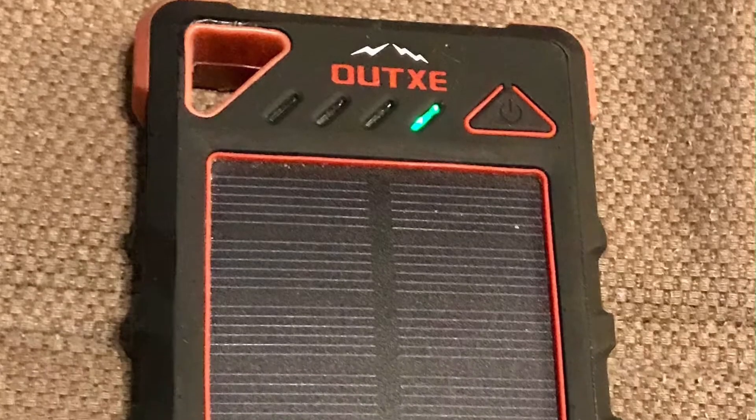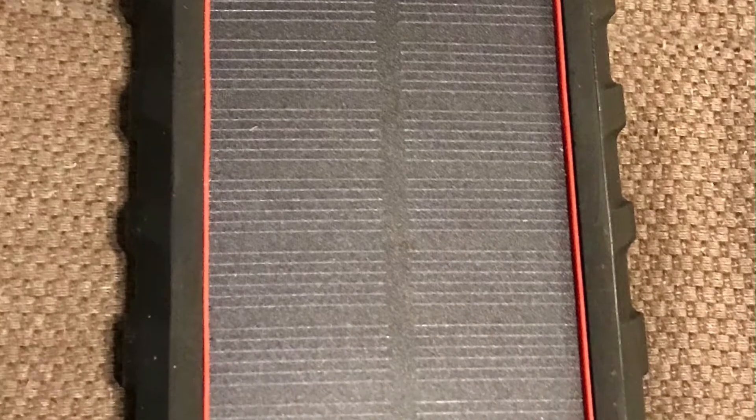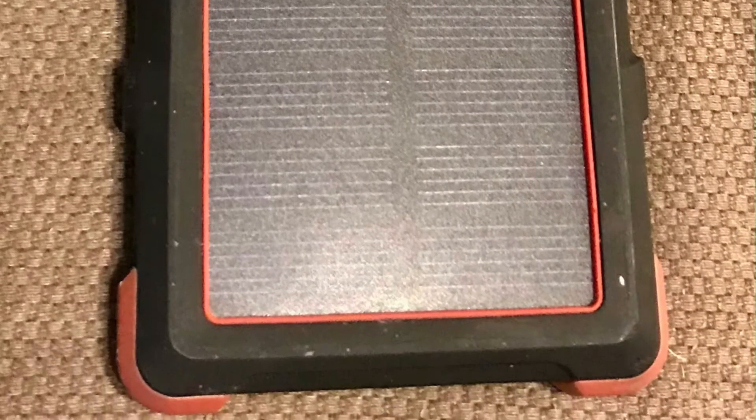The one I settled on was the OutXE Rugged 16000 solar power bank. I'm going to tell you right off the bat: I am very happy with it. I really enjoyed it.